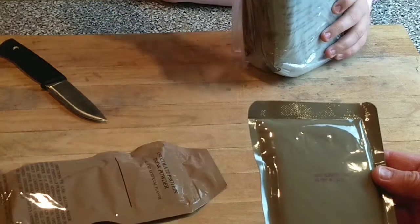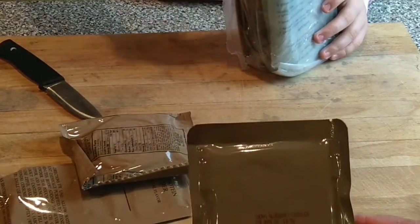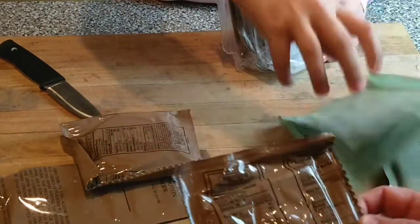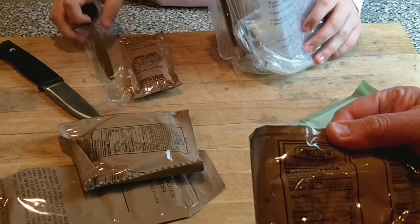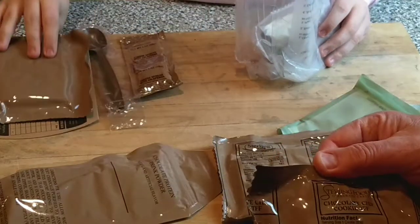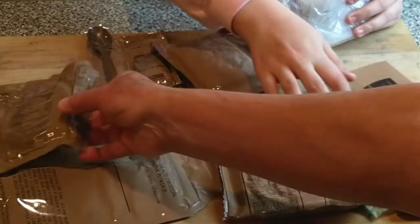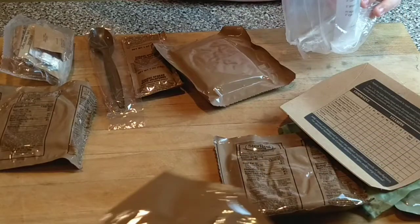We have cherry blueberry cobbler — we had blueberry cobbler recently and it was really good, so that should be nice. And Italian breadsticks, very cool. Chocolate chip cookie — we had a chocolate chip cookie last time, gigantic and tasty. And a chocolate protein drink powder.